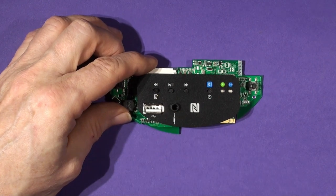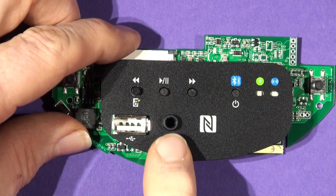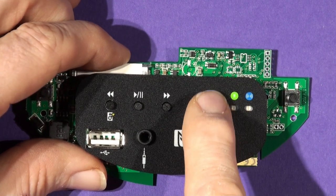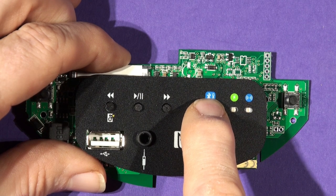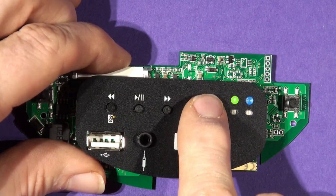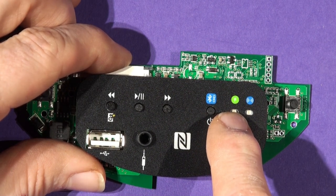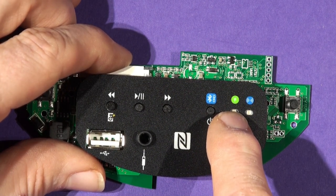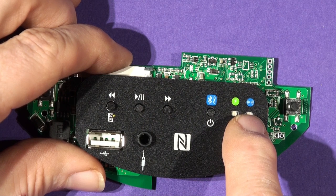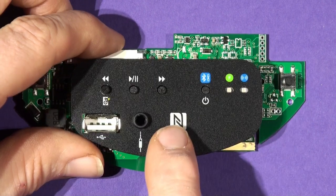There's a USB charge socket and a 3.5mm auxiliary line input — it is definitely not a headphone jack, it is a stereo input. There's also an on/off power button and Bluetooth pairing button. Hold it down for two or three seconds and the dock makes a boop-boop-boop noise and turns on; then just touch it briefly and it goes into pairing mode. The red LED means the dock is powered up in standby, and the Bluetooth light flashing means it's in pairing mode.